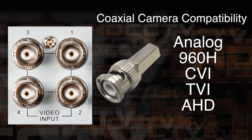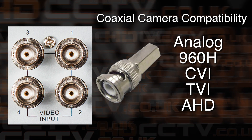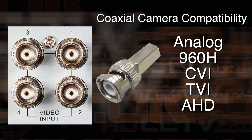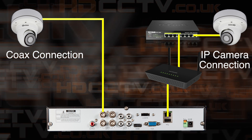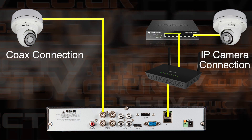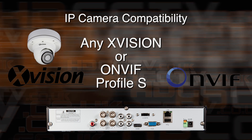All models can accept CCTV cameras connected via traditional coax cables, be they analog, 960H, CVI, TVI, or AHD. This DVR can take them all, and being a hybrid DVR it can also accept network connected IP cameras. IP cameras connect to the network router as does the DVR, and any network cameras are picked up by the DVR. Any X-Vision branded or ONVIF Profile S compatible IP camera is compatible.